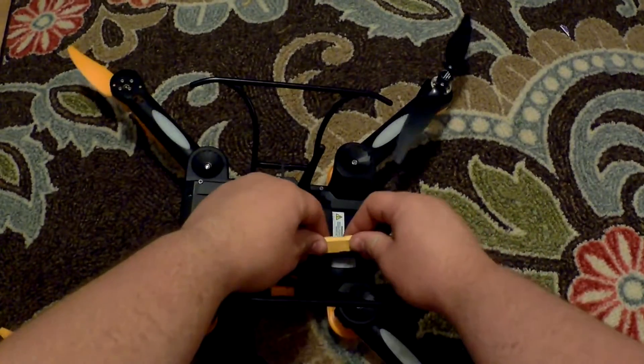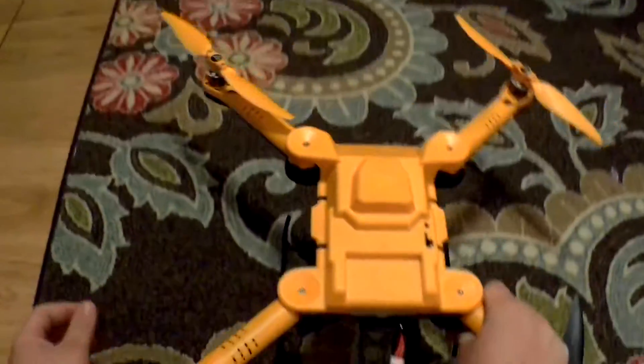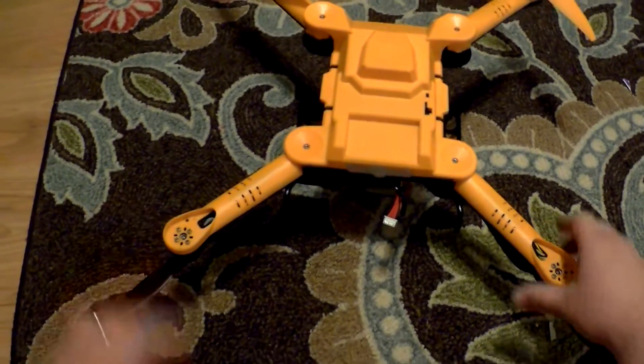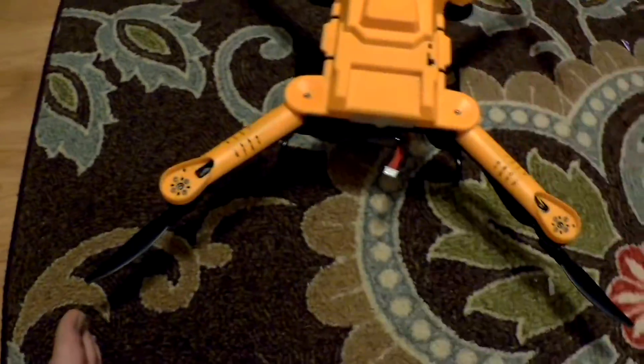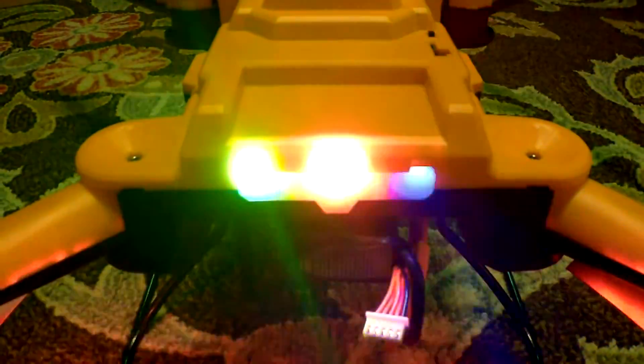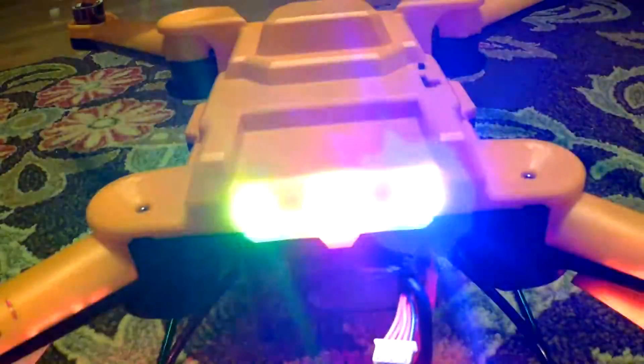Now you are ready to connect the power. Once the plug on the bottom has been connected, just turn the switch on the top to the up position, and the lights will come on and begin flashing. The blue light will light up solid when the GPS signal has been found. It is important to have the telemetry hooked up to your Android device so you will be able to see the number of satellites that you have.